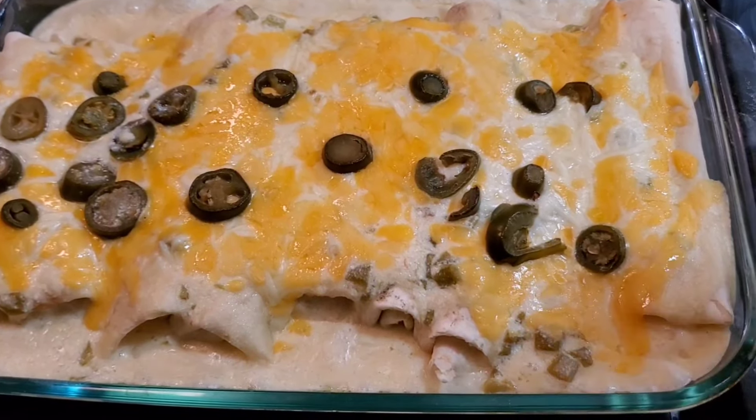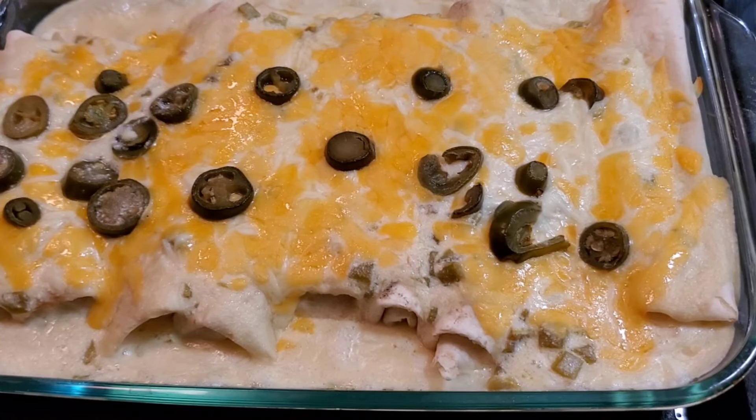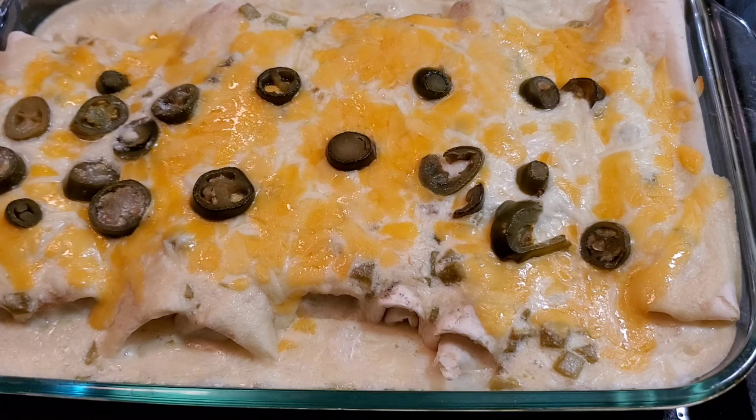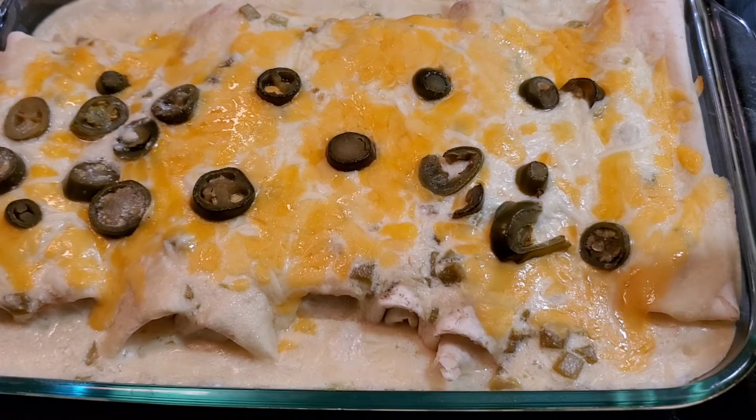20 minutes is perfect — we got the cheese bubbling and the sauce bubbling. We're going to let this cool and then put one on a plate and take a bite — it smells so amazing. This pretty much was under $20 to make all of this, and if you have leftover chicken and leftover vegetables, it's an even cheaper meal. You just need to buy the sour cream, the tortillas, and the cream cheese.